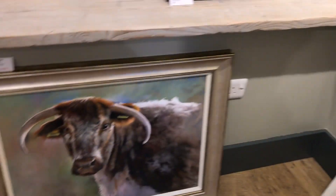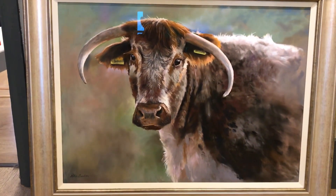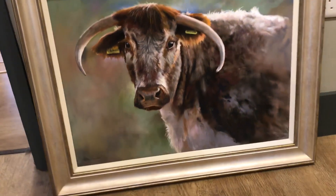And over here a large pastel of mine of an English Longhorn cow. Now around the corner - Trevor Lingard, Robert Ashford watercolour, equally at home with oils and watercolours.